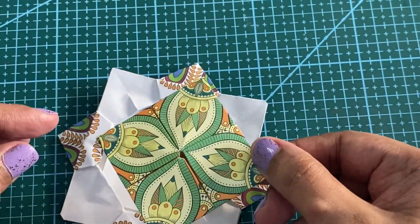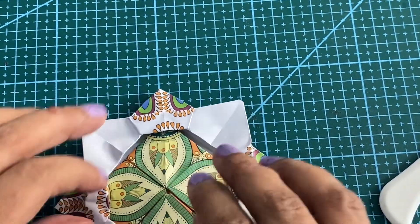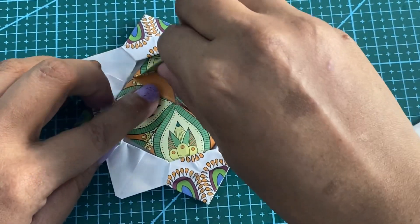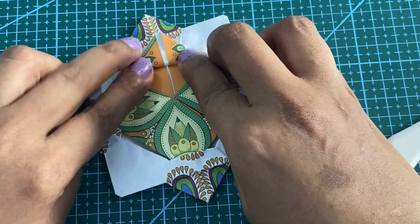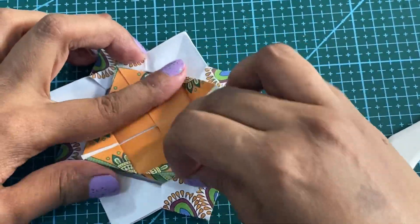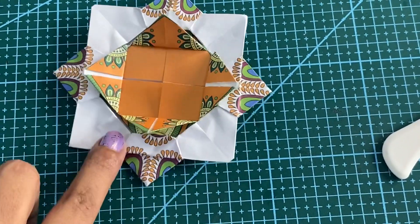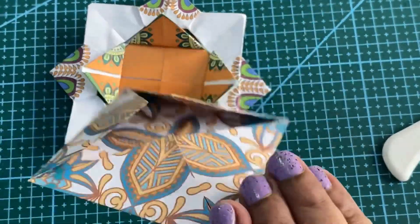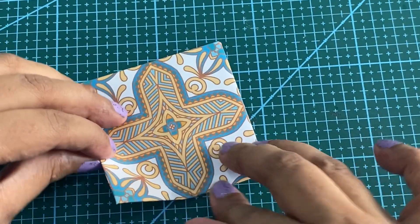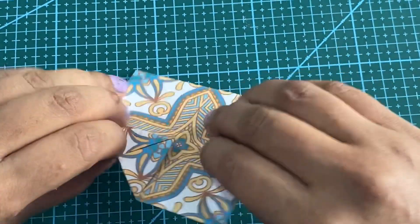I am going to place this inside, and then we have to bring it right on top. Now we will take the last piece. We will turn this over and do what we have done for the second piece — fold it till the centre point. This is the last piece.